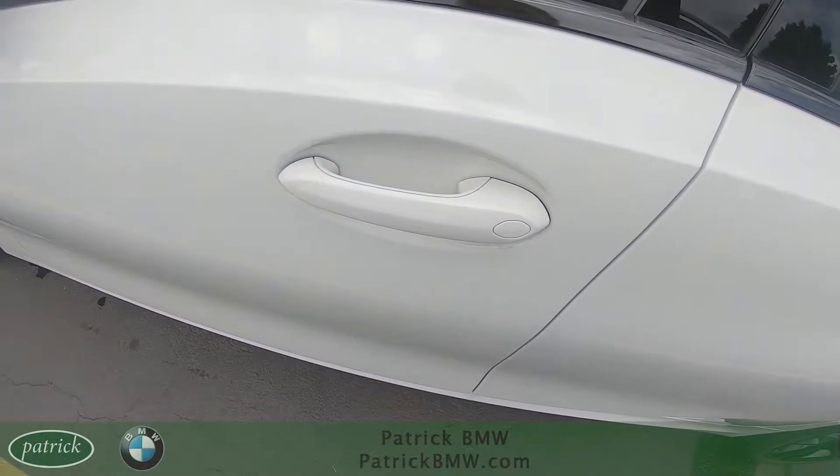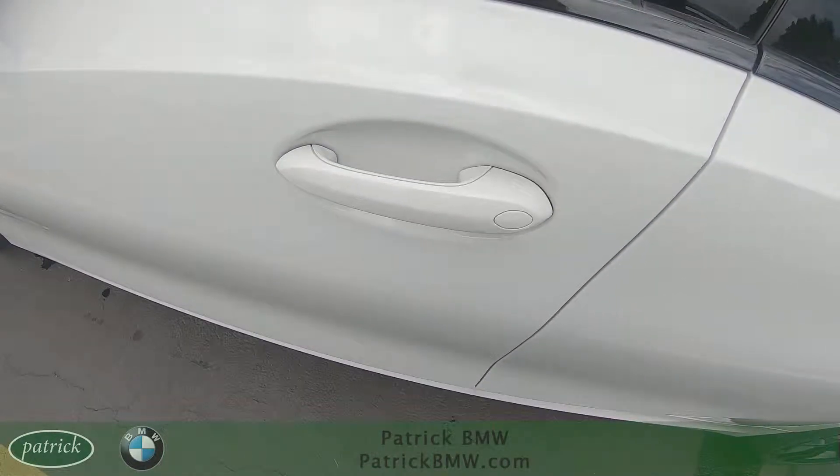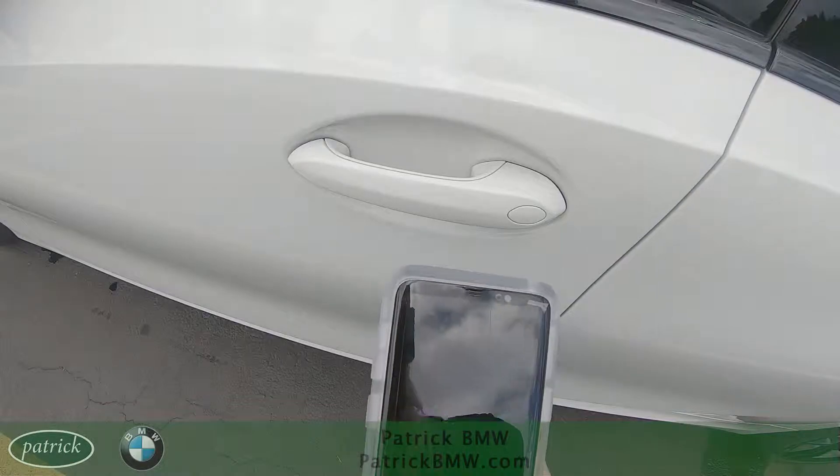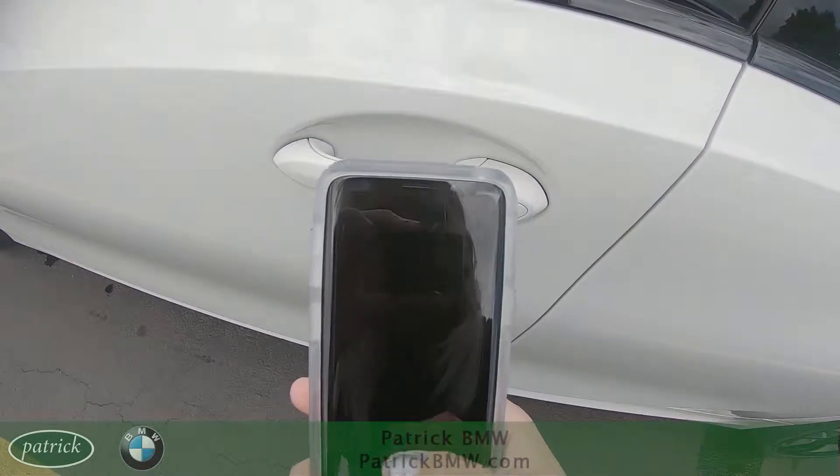Let me give you a quick demonstration of where you place your phone on the driver door handle in order to lock and unlock your vehicle. For demonstration purposes, this will only work on the driver door handle. You're going to take your smartphone with the screen facing up.